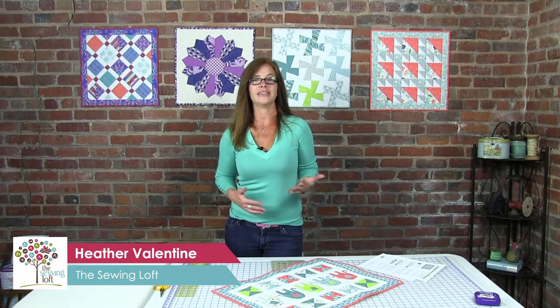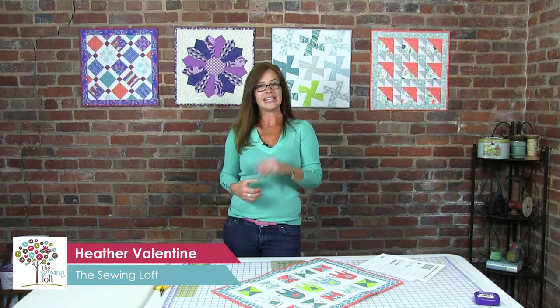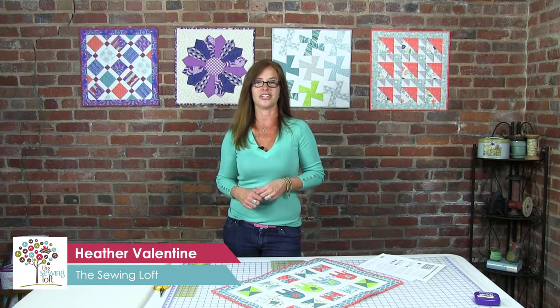Hi, I'm Heather Valentine from The Sewing Loft and I'm super excited today to be on the set of Quiltology with Fabric Editions. We're going to share easy bite-sized tidbits of sewing techniques to improve your everyday stitching.